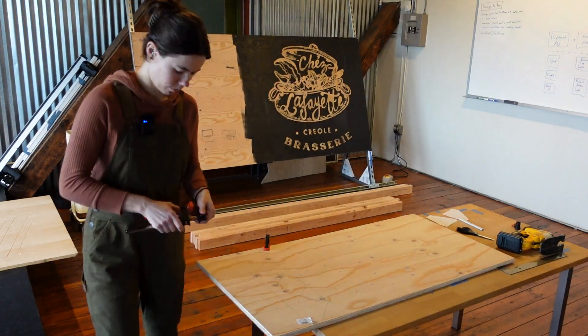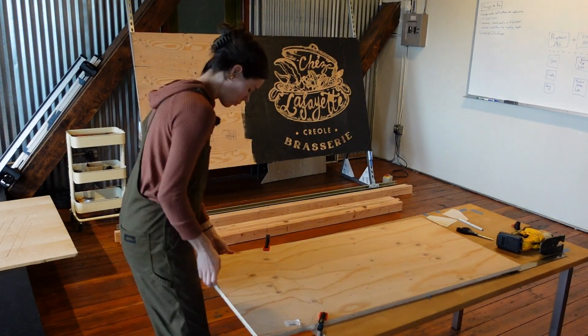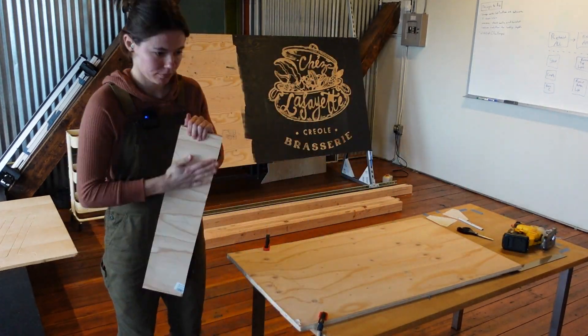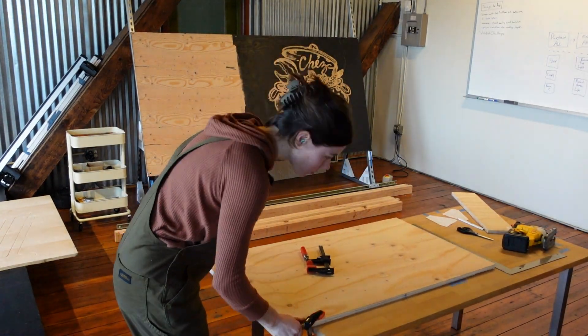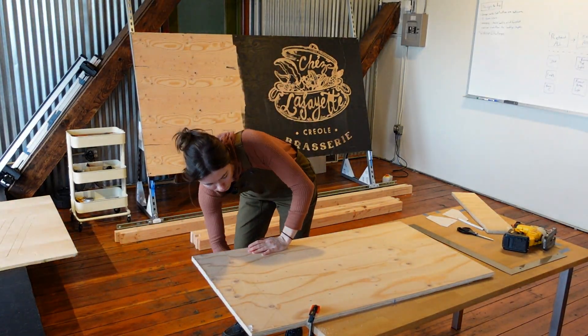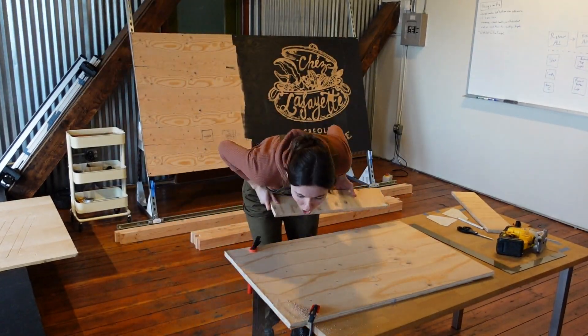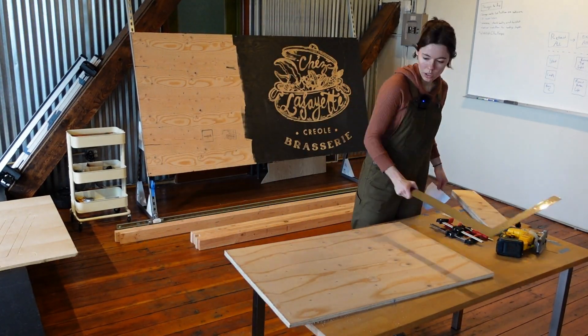Now what I'm going to do is cut out some long strips of the outside dimension of the plates. The plates are essentially squares with some modifications, so cutting these long strips was just an easy way of getting rough dimensions.